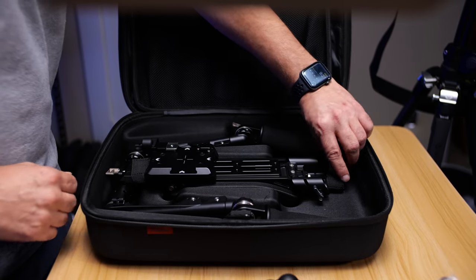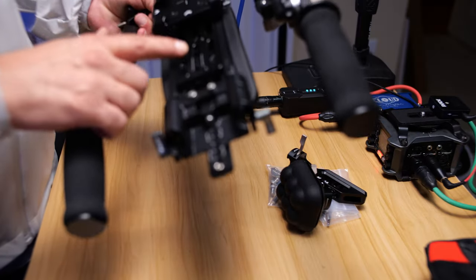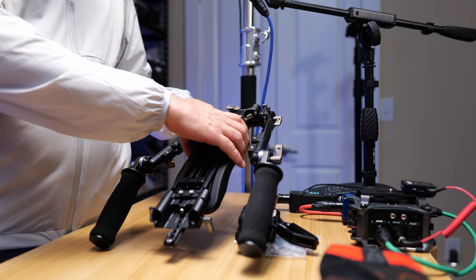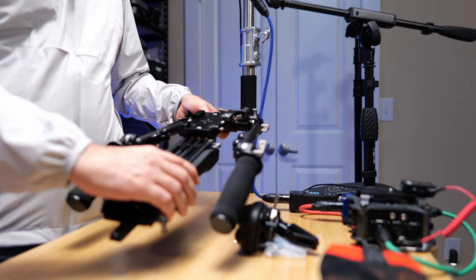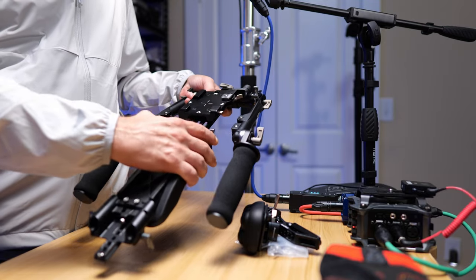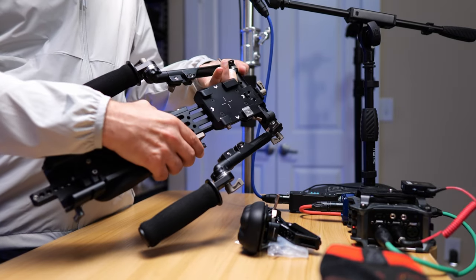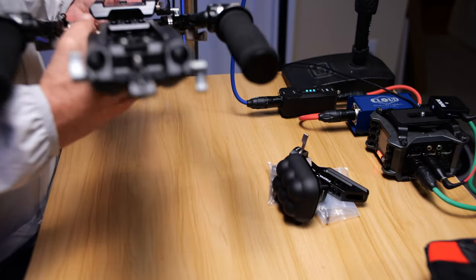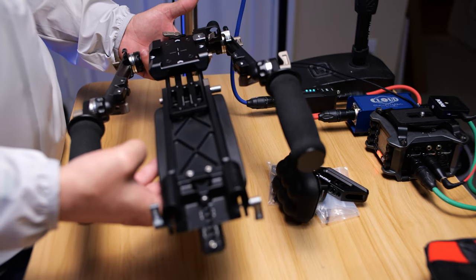So, first of all, this piece here slides back and forth. We can get it to a point where we want it locked down, and this component here will lock it down. This is also pressed to release. So when you take it out, it's going to be just like this.